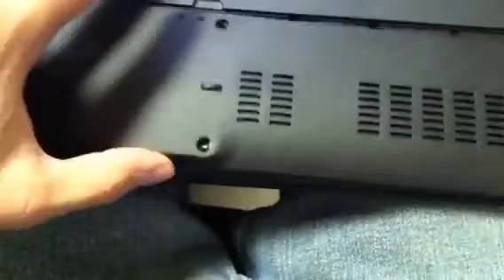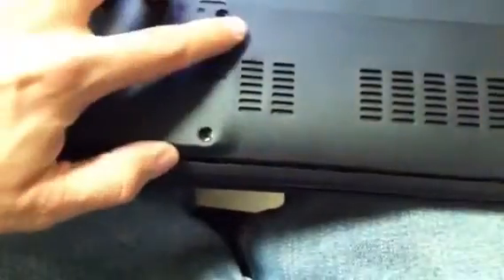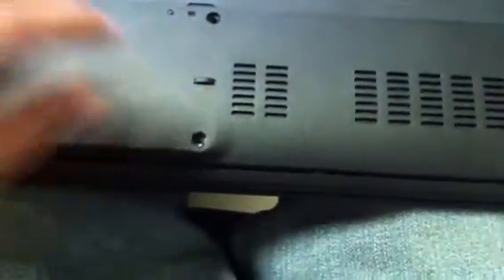Replace your cover, screw in your screws, and you're done.